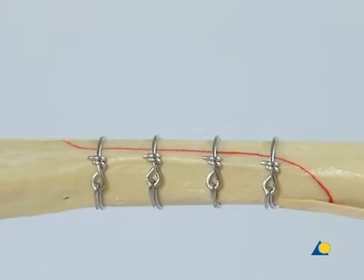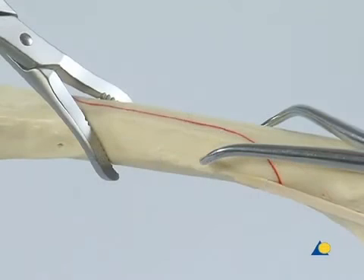Generally, cerclage wires should be equally spaced between one half and an entire bone diameter apart. The order in which the cerclage wires are applied is given by the position of the forceps.